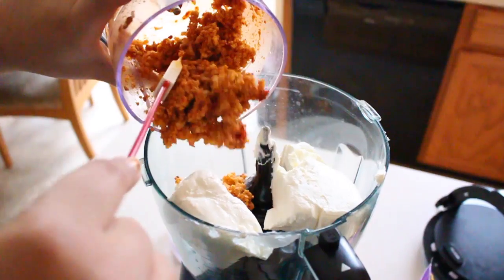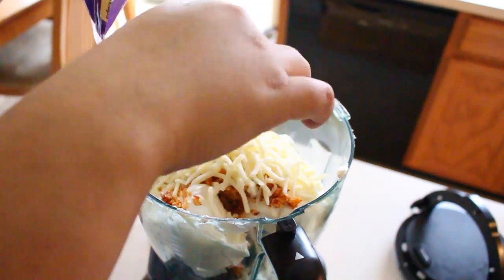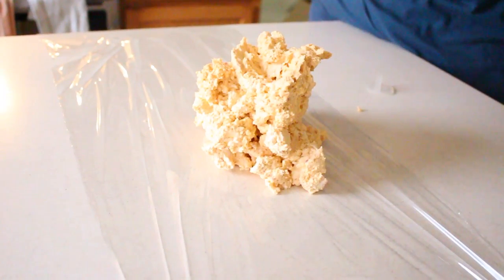To a mixer, add cream cheese and chipotle cheese mixture and the remainder of your sharp cheddar cheese. And lastly, grated cotija cheese. Blend your ingredients until creamy and place your creamy mixture onto plastic wrap.